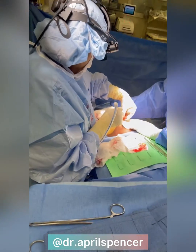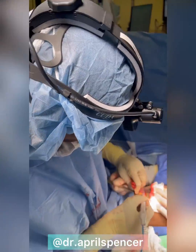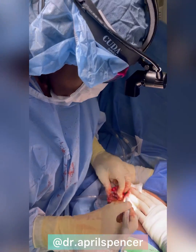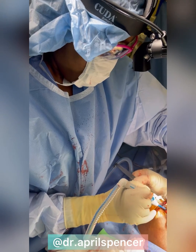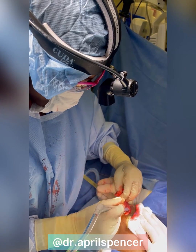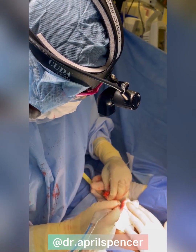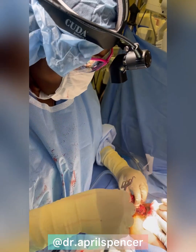This is just a different view, and again I'll go right above the areola complex. So I'm working here removing the mass — the wire is in place as well as the mass that I can't feel. I'm going widely because depending on what the final pathology may show...